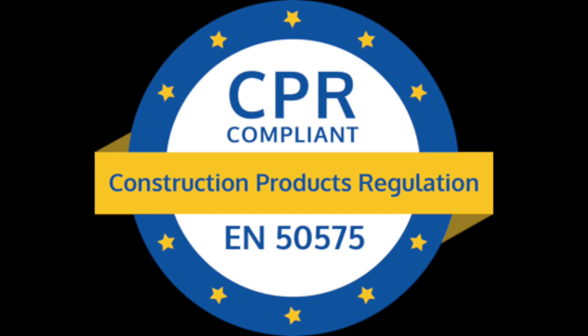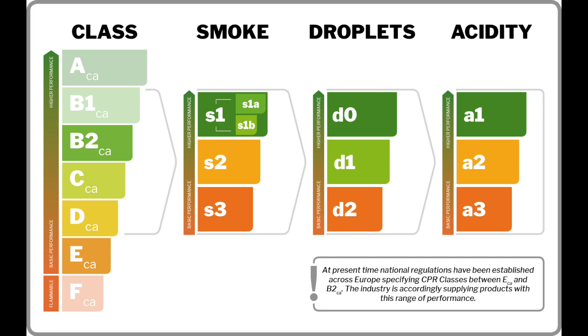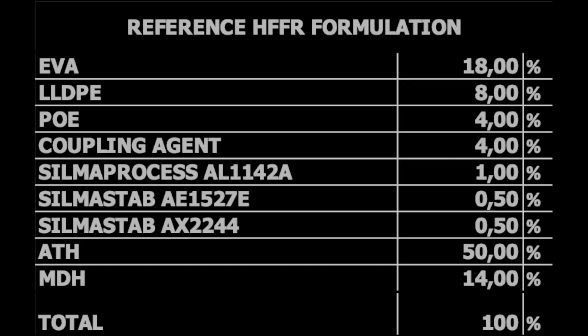AX2244 is especially designed for halogen-free flame retardant compounds. Due to the CPR introduction, fire tests have been much more difficult since the 1st of July 2017. All HFFR or low smoke zero halogen compounds now contain much more mineral filler — typically ATH and MDH. Instead of the usual 60% loading, we are now frequently above 64%, with almost no calcium carbonate, which is not a positive ingredient for CPR high-rate flame retardant materials.